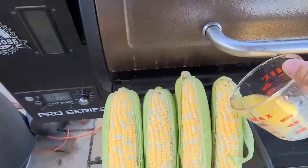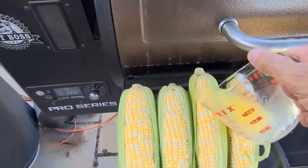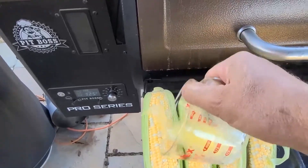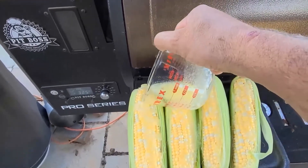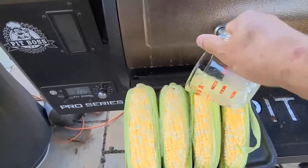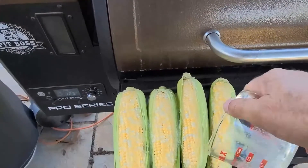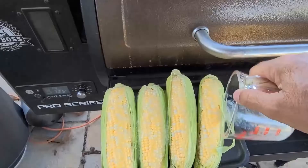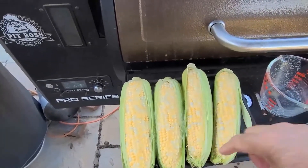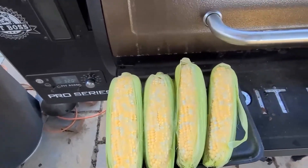All I'm going to do is pour a little bit of melted butter on top of these, just to give them a little bit of moisture.